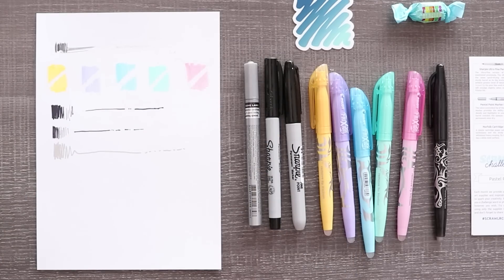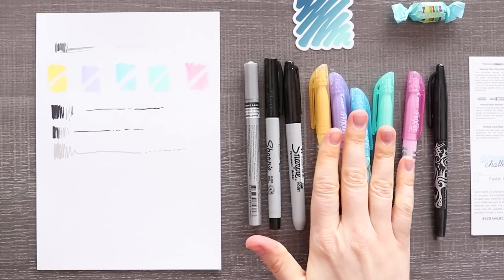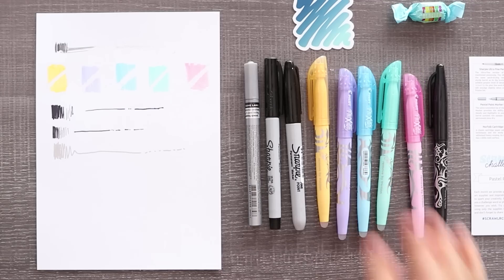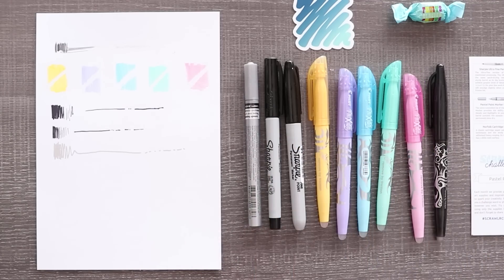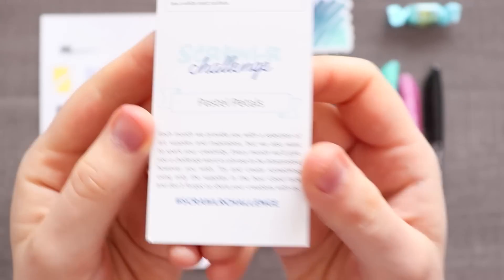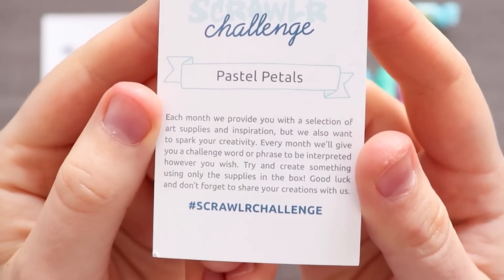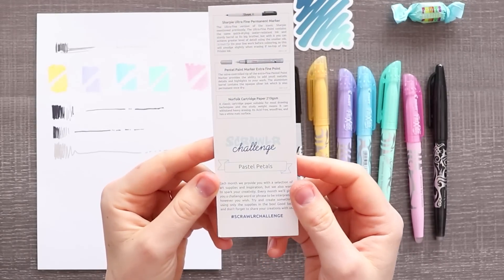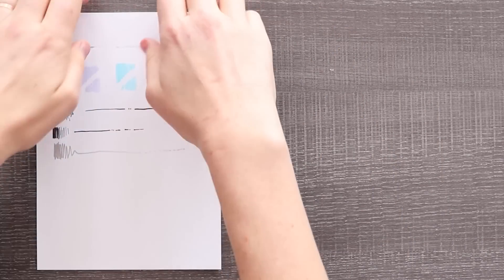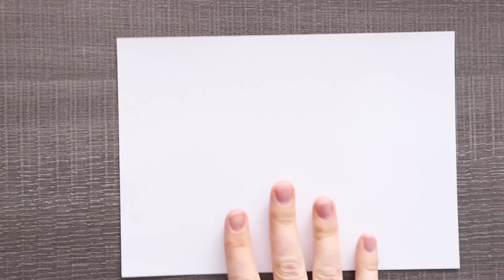I'm actually pretty excited to try these materials — they're really cool. I kind of really want to play around with sketching with these every day, and the Sharpies are... they're Sharpies. So let's see what the challenge is and then get to creating something. We have pastel petals — so something flowery and floral. Here we go.